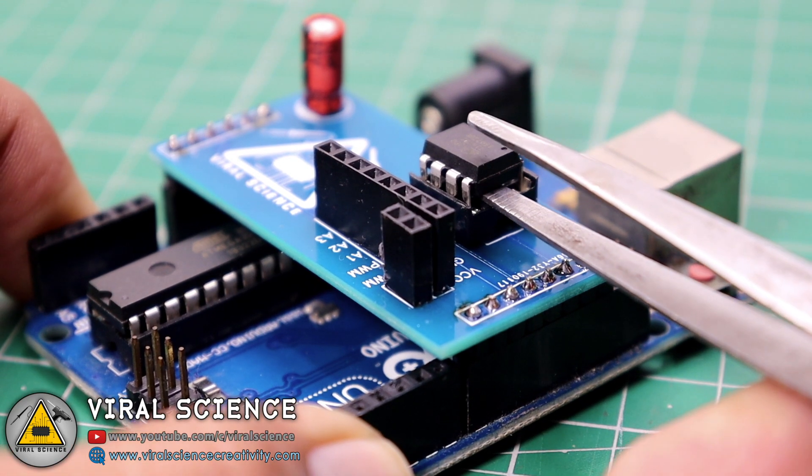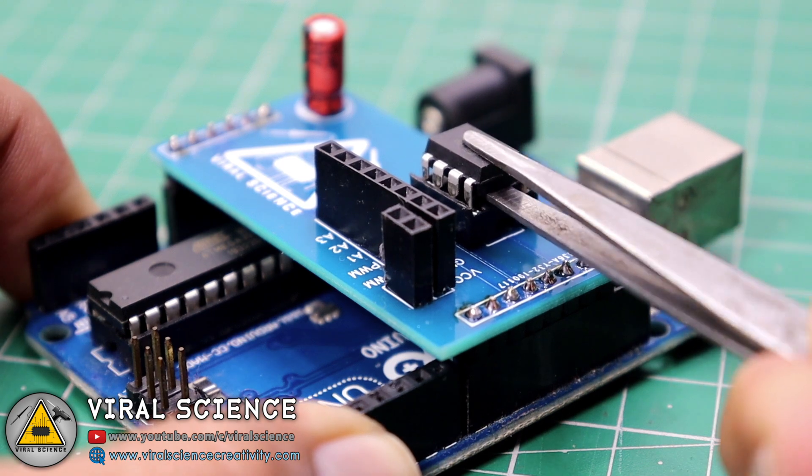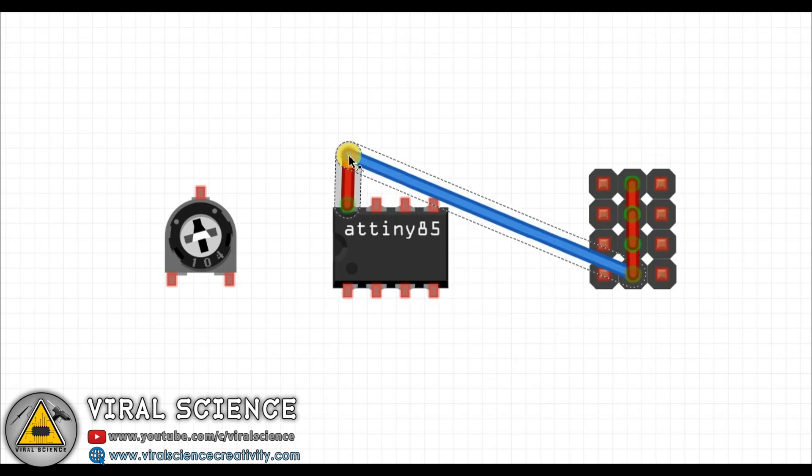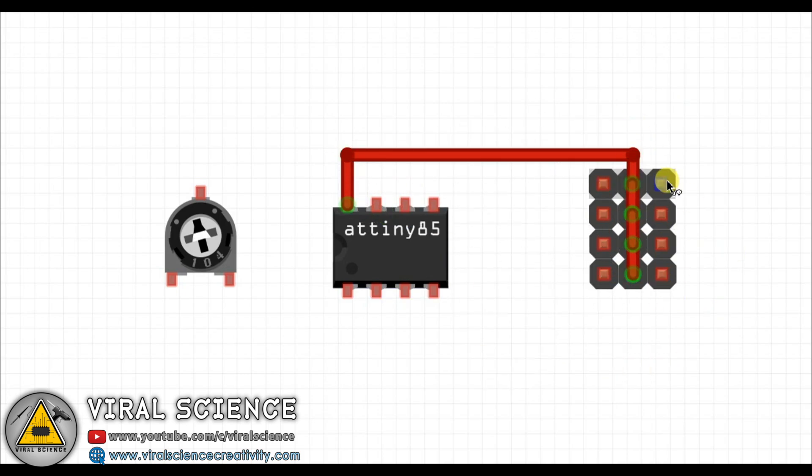And that's it — we have uploaded the code to our ATtiny85. Now follow the circuit diagram and make your connections. We are using 4 outputs for 4 servos, so we can control 4 servos at the same time.